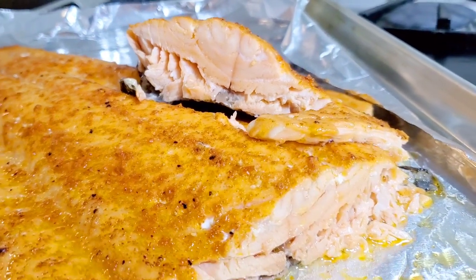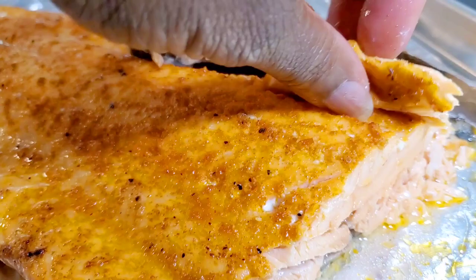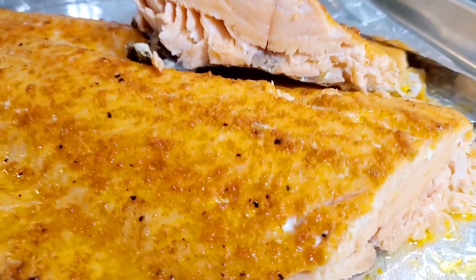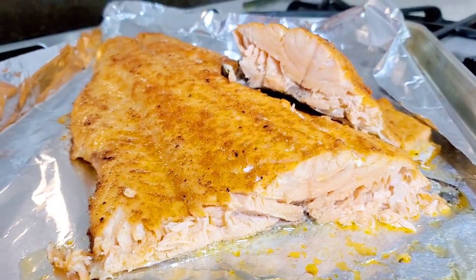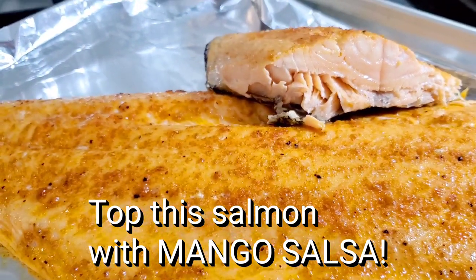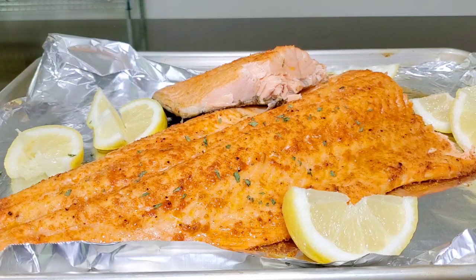Look at that — moist, juicy, not overcooked. So good! Let me show you how juicy it is. Mmm, so good. Serve it with some salad, green beans, whatever you like, sautéed vegetables. Use the leftover for salmon salad — so good. We'll sprinkle a little parsley on there so we can feel fancy. So pretty — I think that's gorgeous.